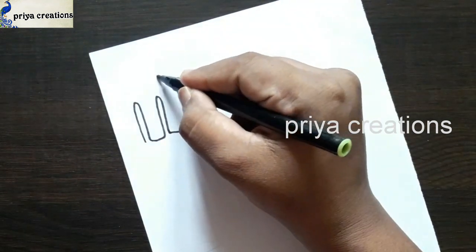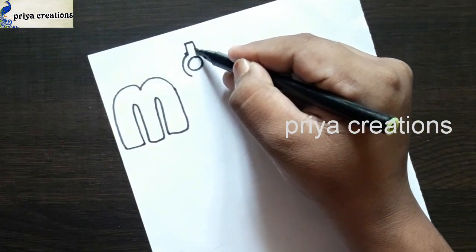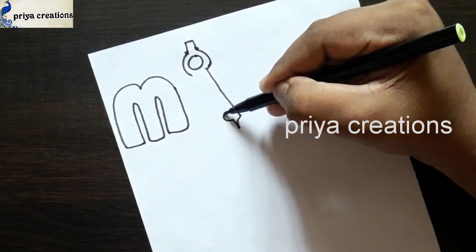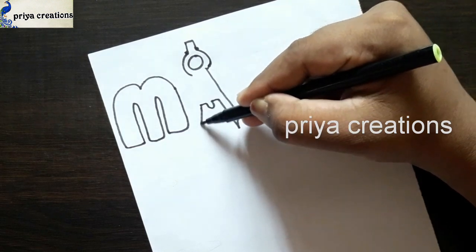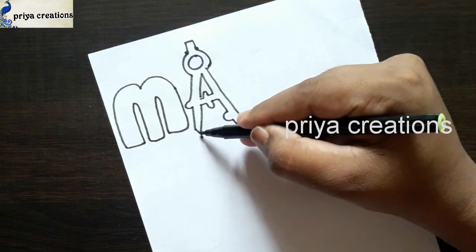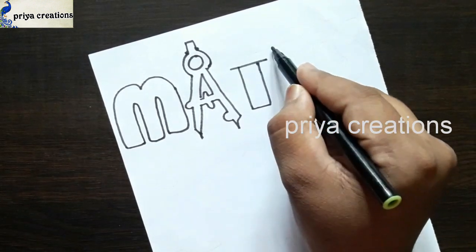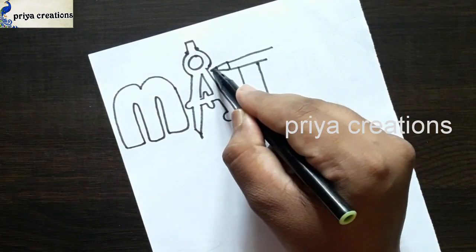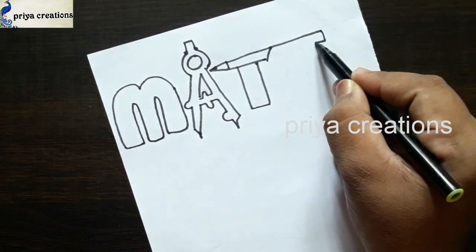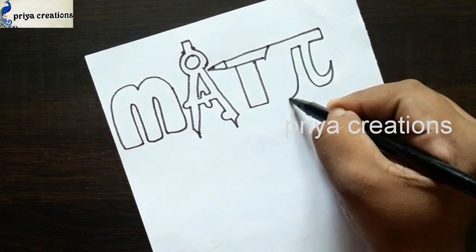Here I'm using a black hair sketch pen to draw. I'm drawing the letter M, then drawing the letter T with a pencil, and this is the letter H.